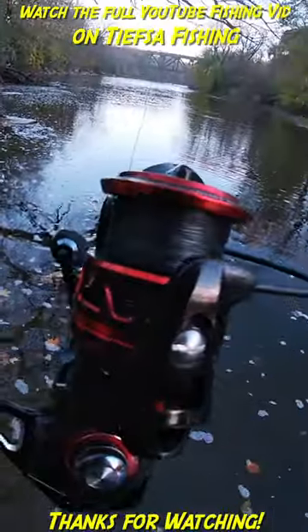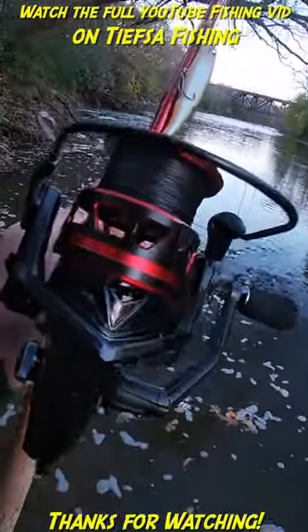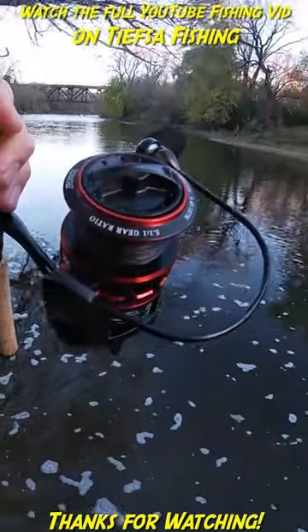I just caught a pike on it. It wasn't big, so it didn't pull any drag or anything like that. I like it so far.